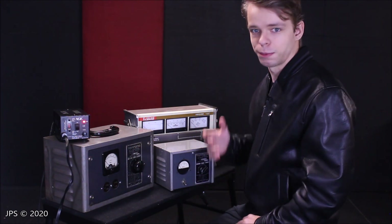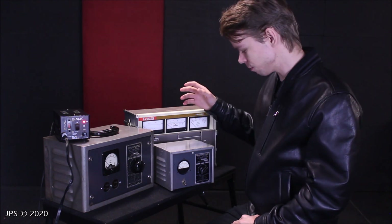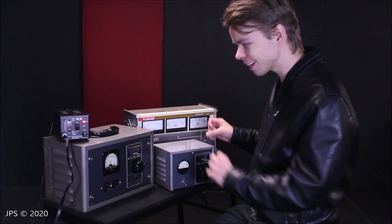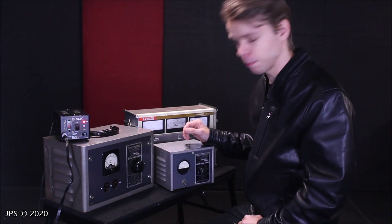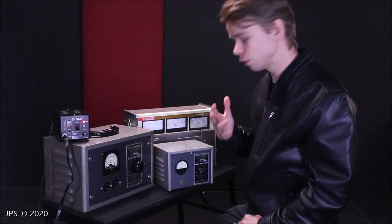Welcome back to Milan Recording Studios. My name is James Pavel-Shakras, and in today's video, I figured I would revisit this cute little Hammond line voltage regulator and kind of expand upon a previous video. A while back, I made a video of this little guy talking about its use here in the studio.